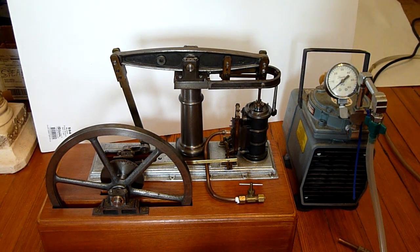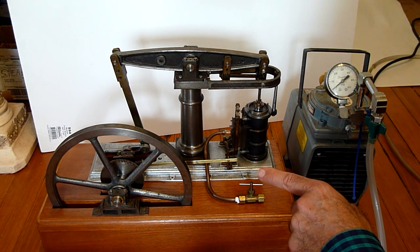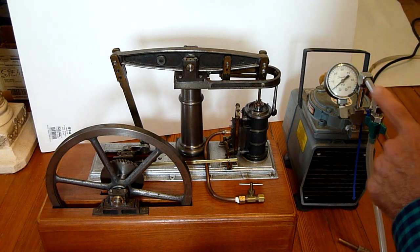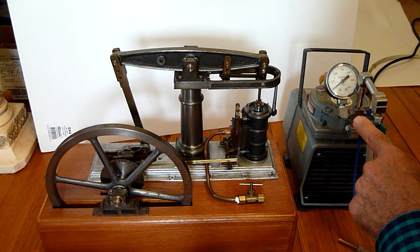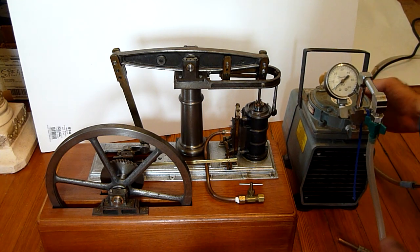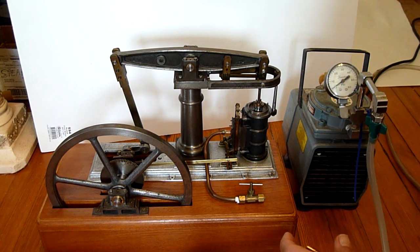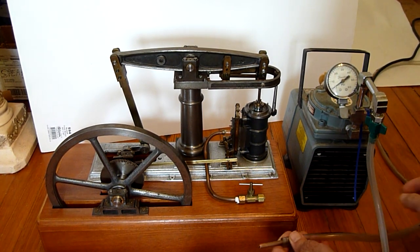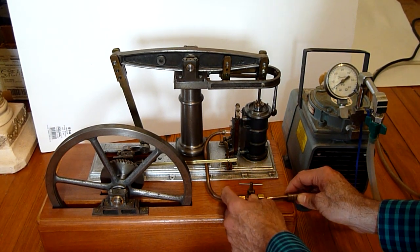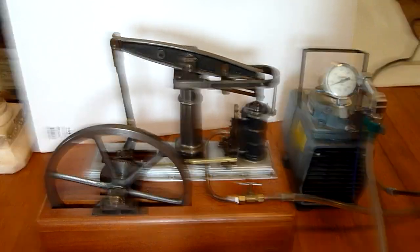In this video I have the compressor unit next to the steam engine. I'm going to turn it on — it's very noisy, which is why I didn't have it in the first video. This way you can see the air pressure. It's off now so it's zero. Now I've turned it on, and as soon as I connect the air hose the pressure will go up. You can see the unit turning.